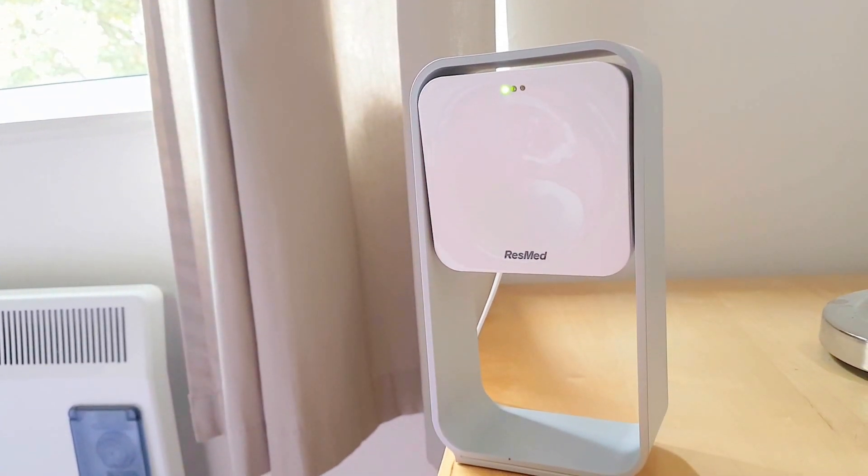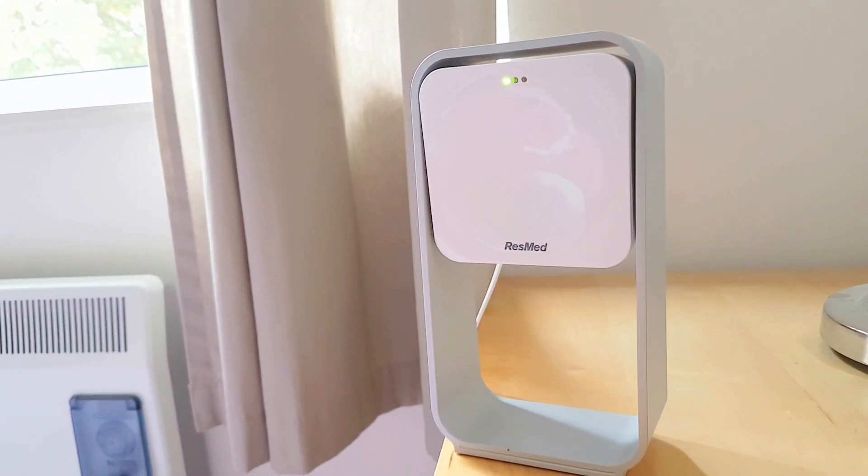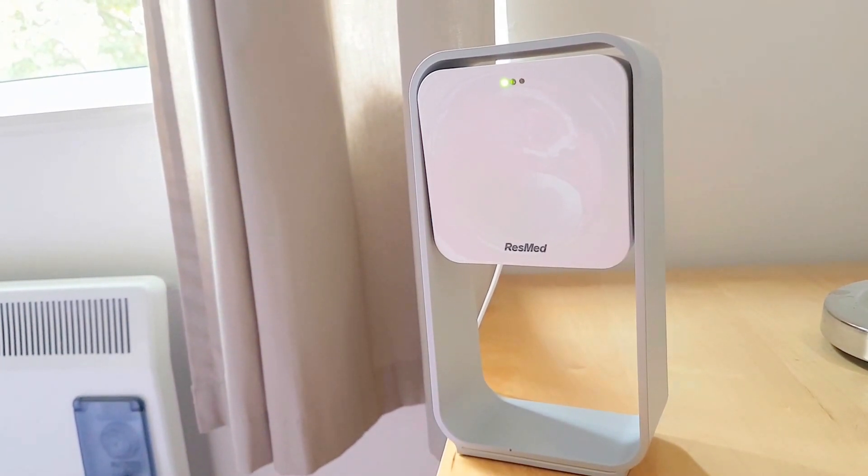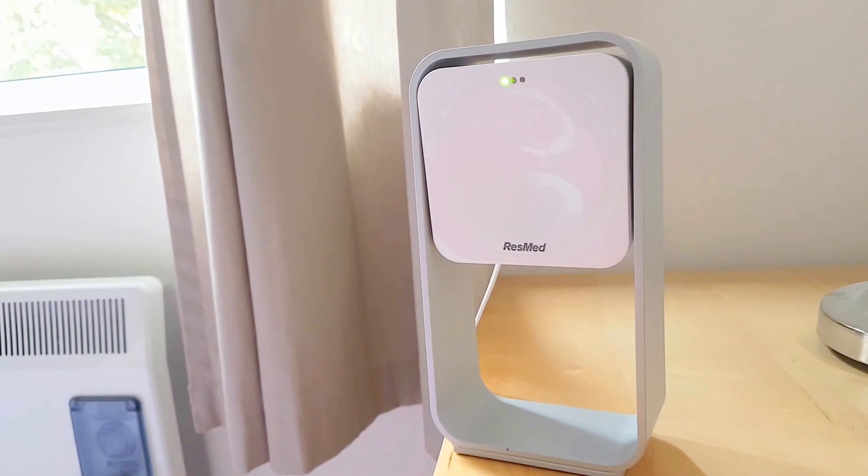Hi there, this is Geoff from sleeptrackers.io and just a short video to demonstrate the radio wave technology in the ResMed S Plus.